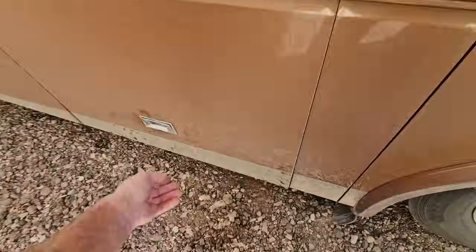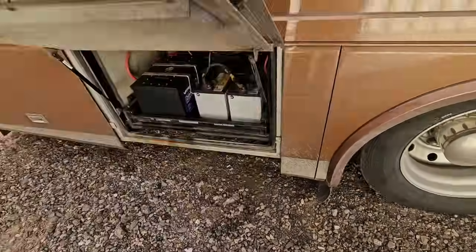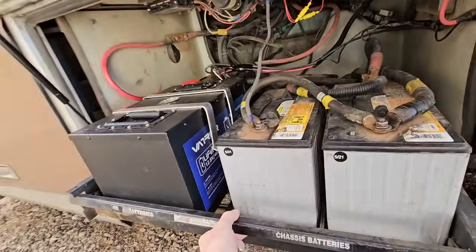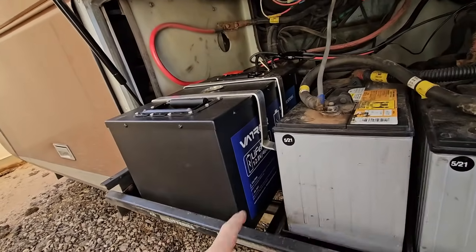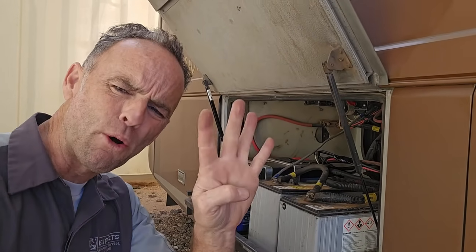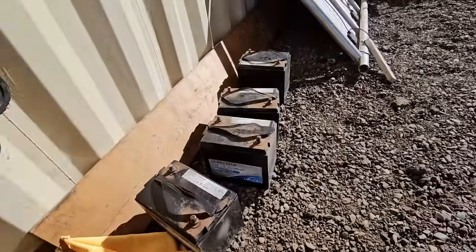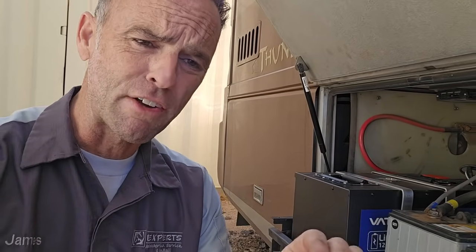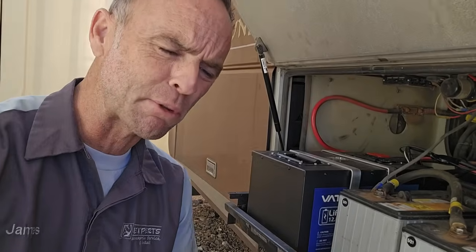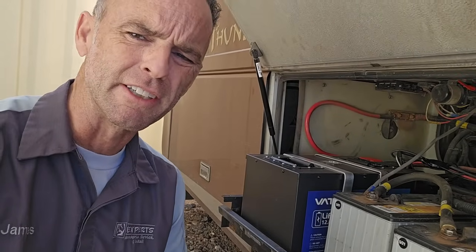I just very recently, like two days ago, installed this 460 amp hour lithium iron phosphate house battery from Vader, and I replaced my four AGM six-volt lead-acid batteries. There are a lot of channels out there and a lot of information available online to explain how lithium batteries work, but I'm going to try to simplify it for a modern RVer.